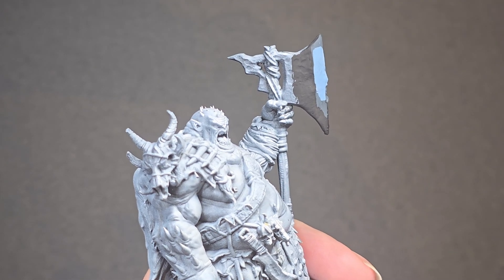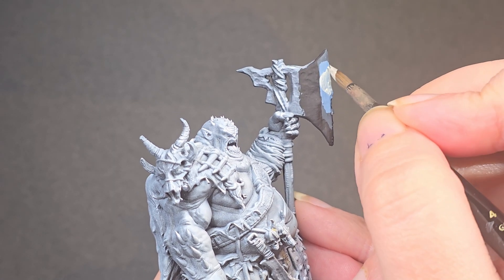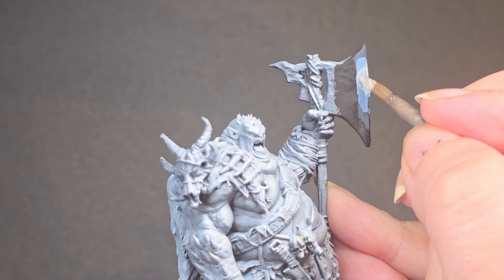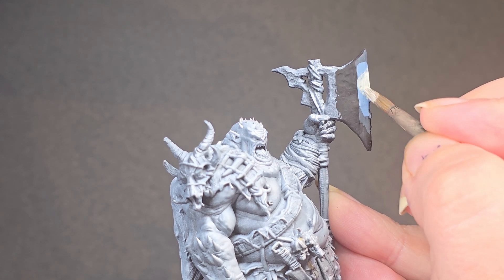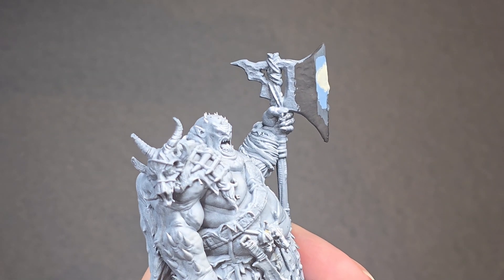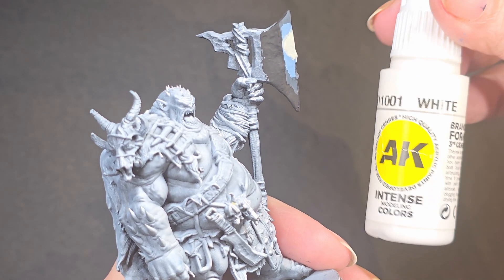Next thing I'm doing is moving on to our first highlight, which is Scale Color Mojave White — going to add this in here. Trying to do a better job with that, because that is looking pretty terrible, not even like a good base layer. But it does just go to show, sometimes you need a lot more than just two coats. And now we are going with AK Pure White.